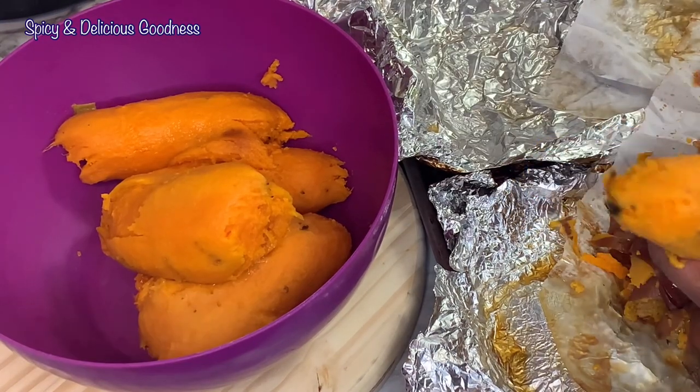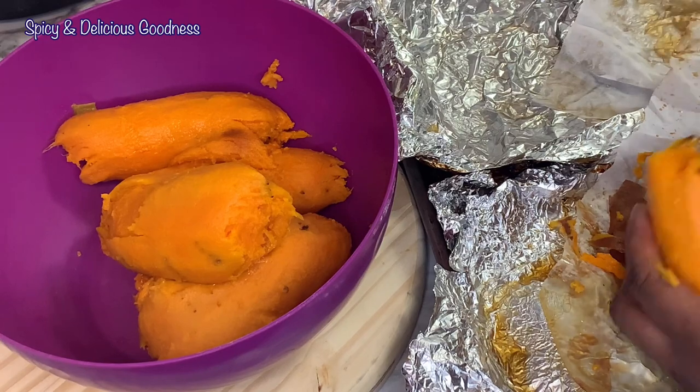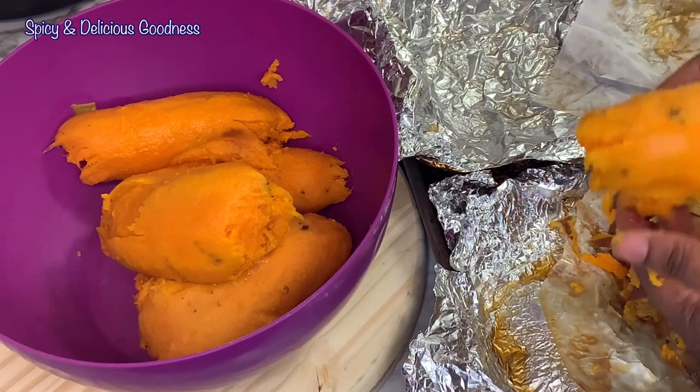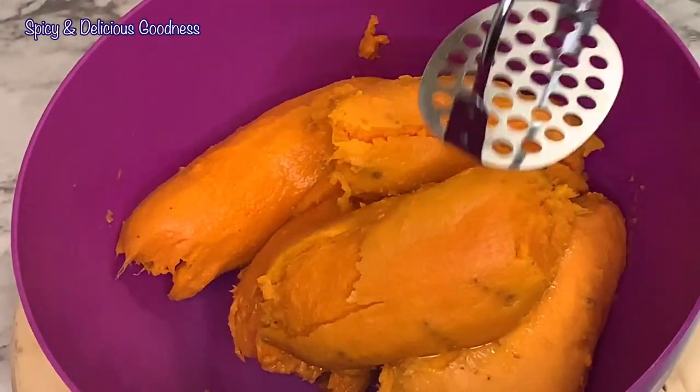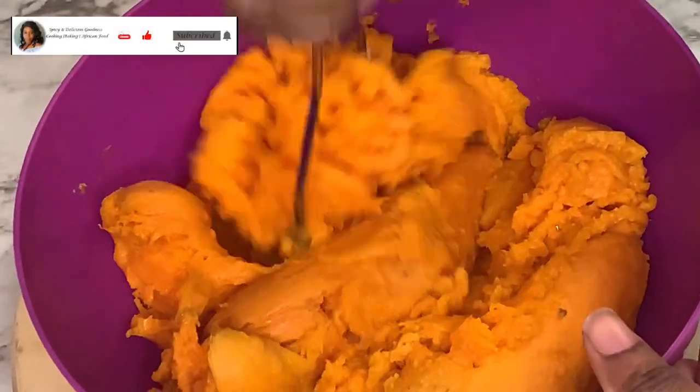After peeling the potatoes, I'm gonna mash them because I need four cups of sweet potato puree. So in order to get that I'll mash the potato, then measure four cups of the puree.